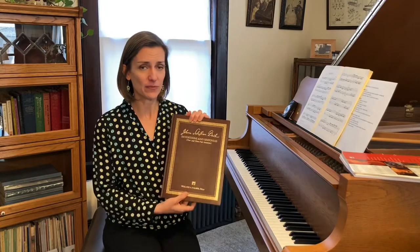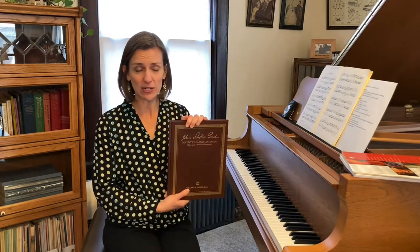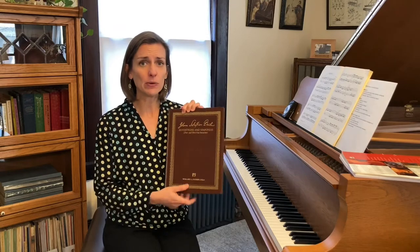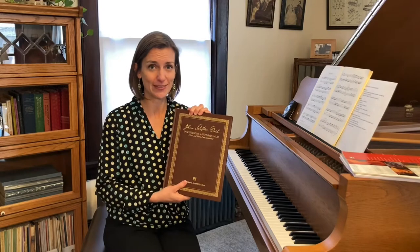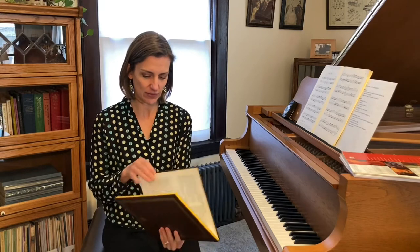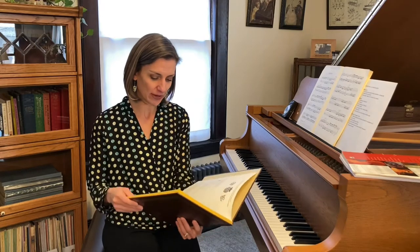I wanted to read to you the introduction that Bach wrote at the beginning of the set of pieces. This is found in the Willard Palmer Alfred Masterworks edition of the inventions. The one you can buy comes in a soft cover — I just happen to have a hardcover special edition. I'll put this edition and others in a link to a Sheet Music Plus list in the description. So at the beginning of this set of pieces, Bach writes: